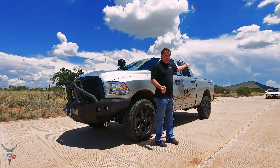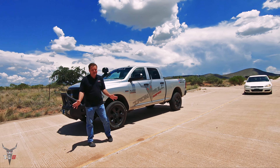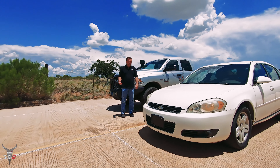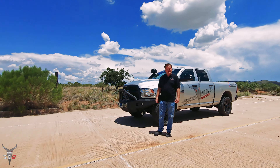We have a 2006 Chevy Impala that runs and moves. It does have some electrical problems so it's not a total loss, but it is our donor car for today. We wanted to show you that it runs and moves — there it is — so we're gonna get set up and start smashing.